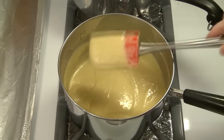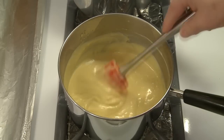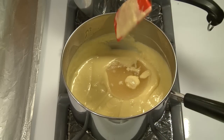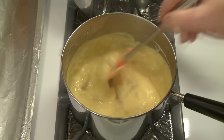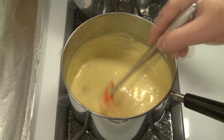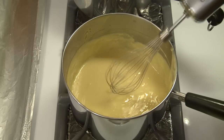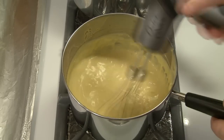There is my custard and it is just beautiful. I love custard. My last step now is to add my softened gelatin. I'm going to whisk that in with my battery-powered whisk — make sure that's fully blended in there.